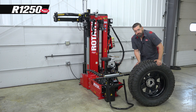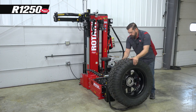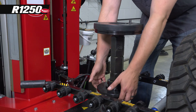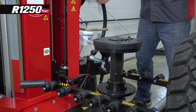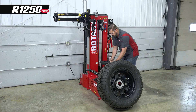Now I'll show you how to do a reverse mount assembly on the R1250. We'll put it up on the wheel lift with the shiny side down. We're going to drop our pedestal at least one position to make sure we've got enough room to pull both beads off this wheel. I'm also going to put this rubber protection on our pedestal to protect the face of the wheel.